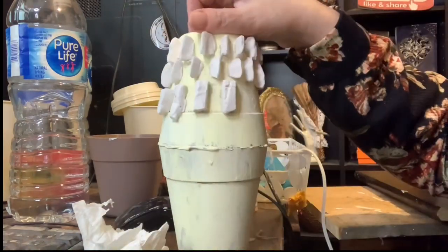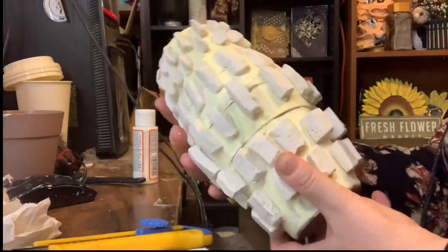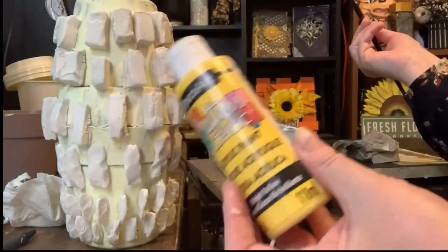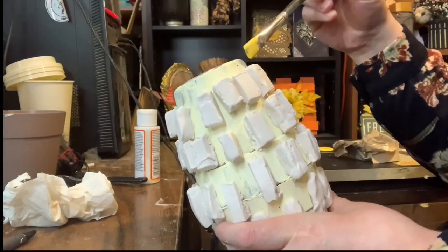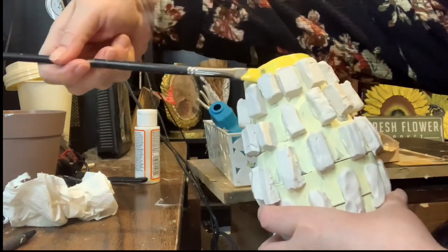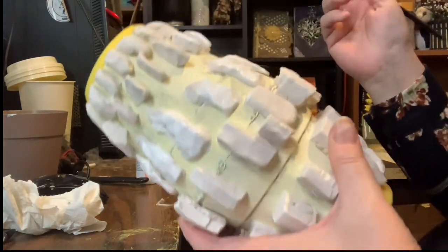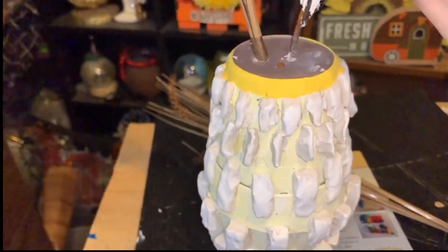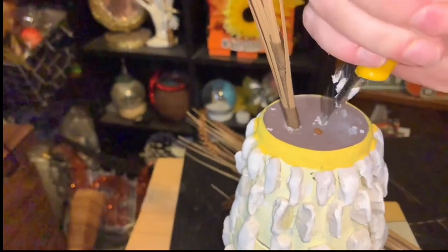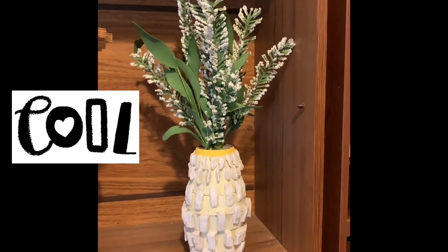Some of the rectangles weren't quite adding up, so I flipped it over and tried to do it on that side too — it kind of looked like a grenade. Then I took bright yellow paint and painted the top rim and also the bottom rim. I took white paint and painted all of the rectangles, then using an exacto knife I made some slits in the top to put flowers. Here's my base — here's how it turned out, I think it looks pretty good.